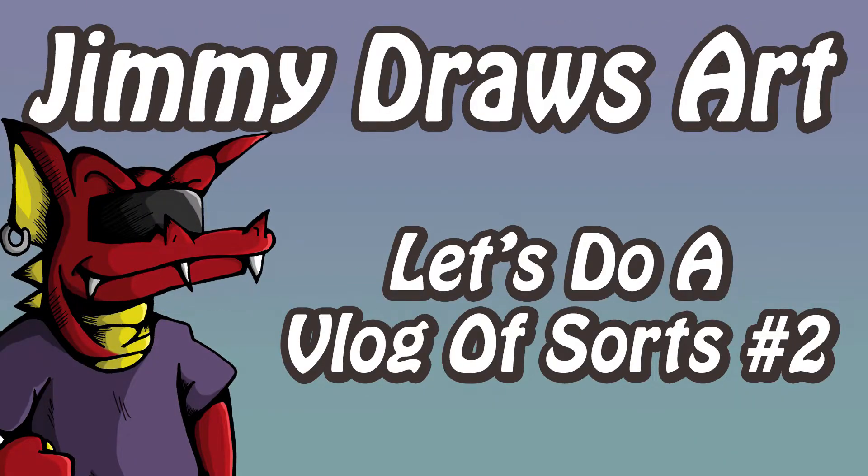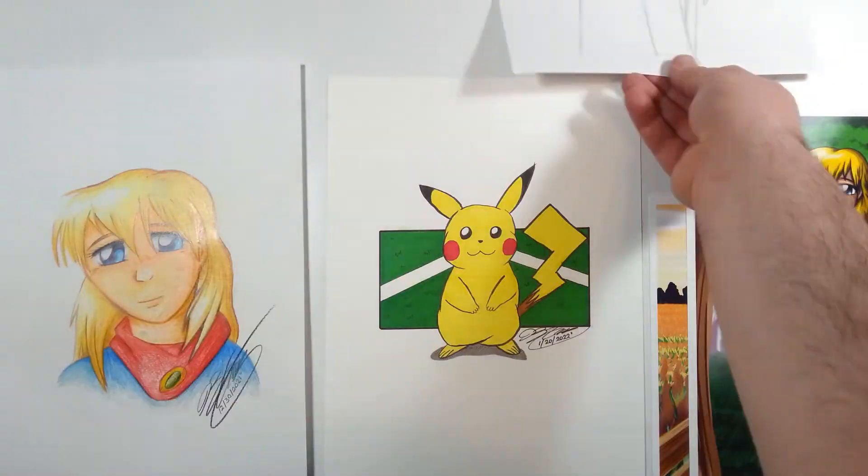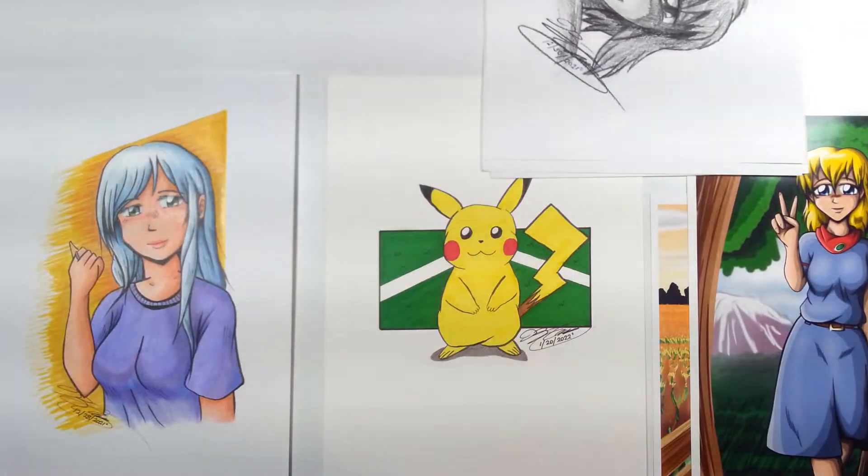Hi everybody and welcome to Jimmy Draws Art, I'm Jimmy Dragon. I figured I would take it easy this week and do sort of a vlog video.